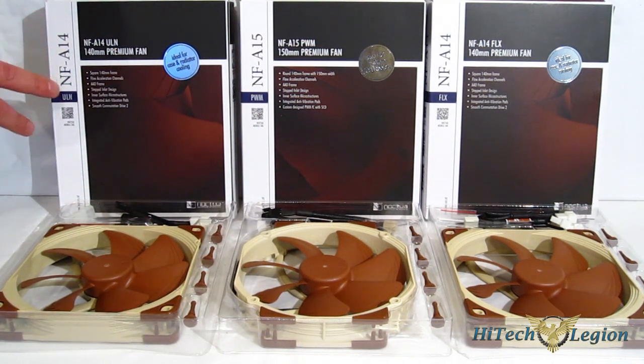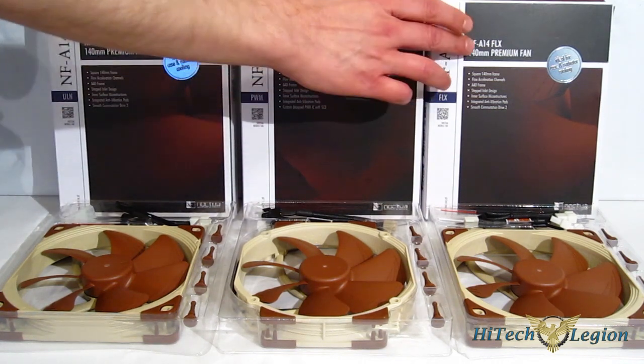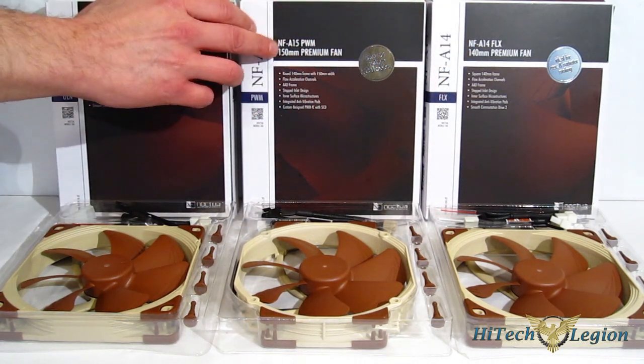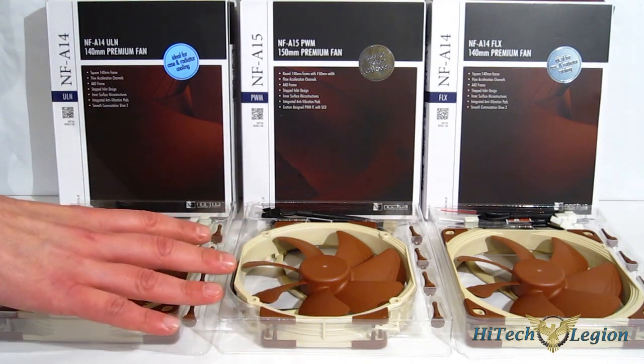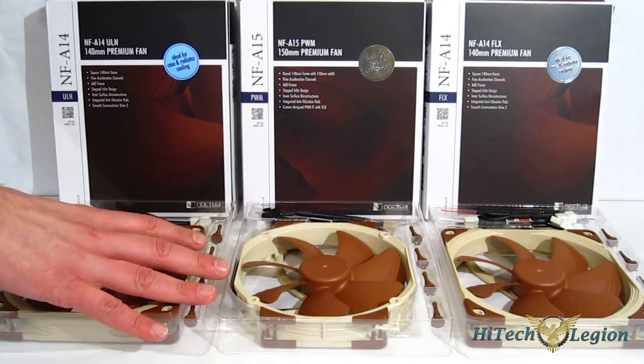We've got the NFA 14 ULN, NFA 14 FLX, and finally the NFA 15 PWM. They do share a lot of commonalities — pretty much the same fan, just tricked out a little bit differently.